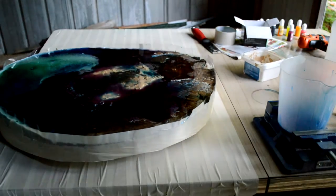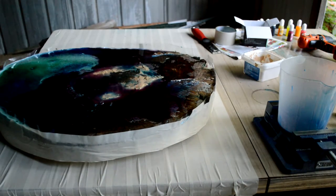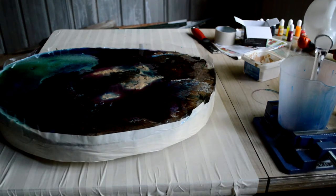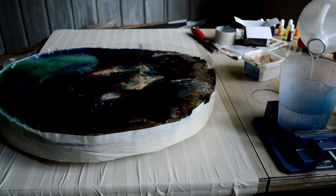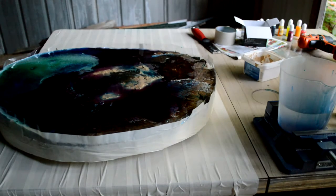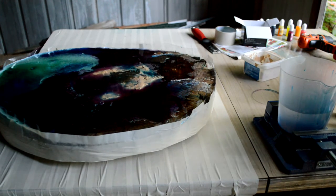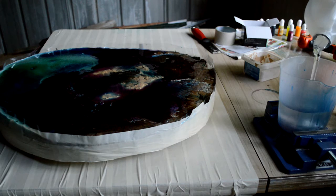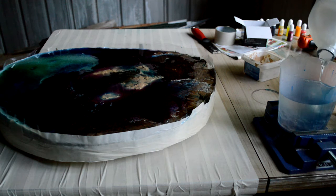Welcome back to another episode of Canadian Creations working on the resin build. The sunset red didn't lighten up like I thought — it actually got darker — so I'm going to pour another lighter layer on top. If you look closely at the corners and edges, the resin has soaked into the wood and the wood is showing again. This is going to be a deeper pour, so I do run the risk of overheating, cracks, and big bubbles, but it's got to be done.